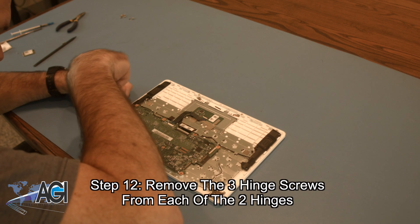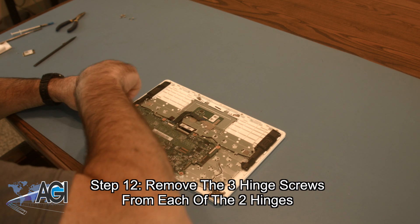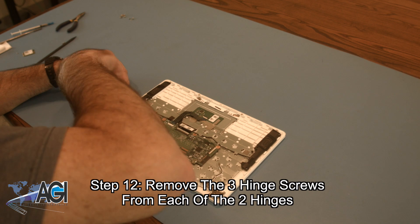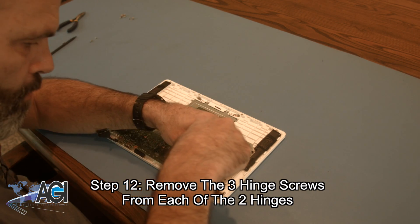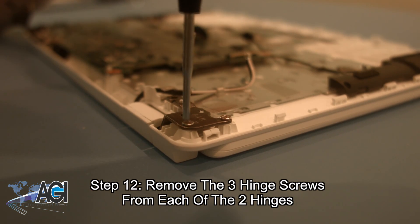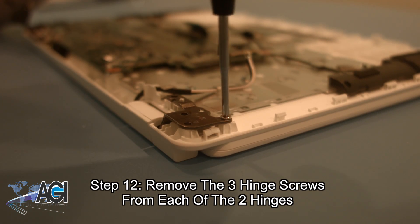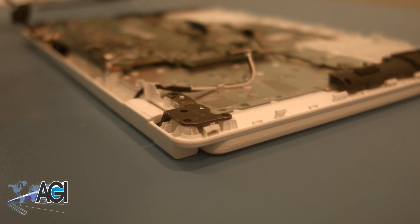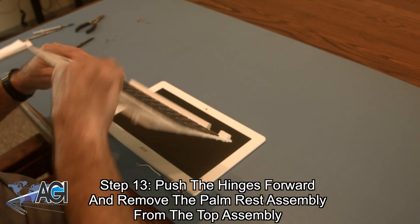Now, you will remove the three hinge screws from each of the two hinges. Next, you will push the hinges forward and remove the two sides. Then you will remove the palm rest assembly from the top assembly.